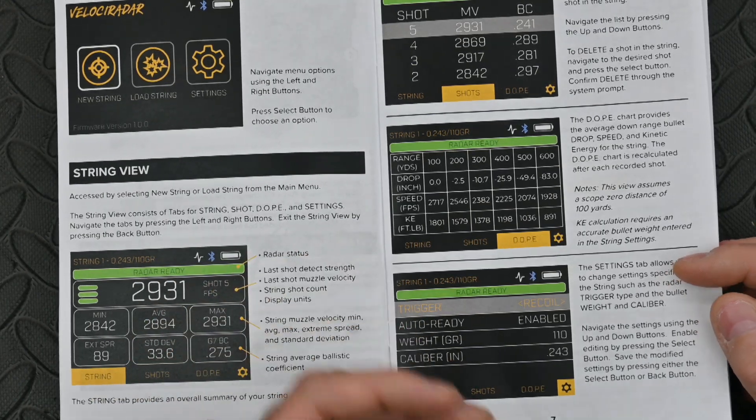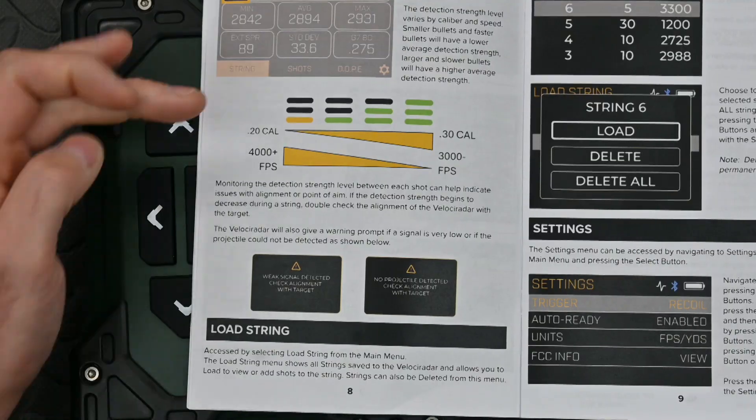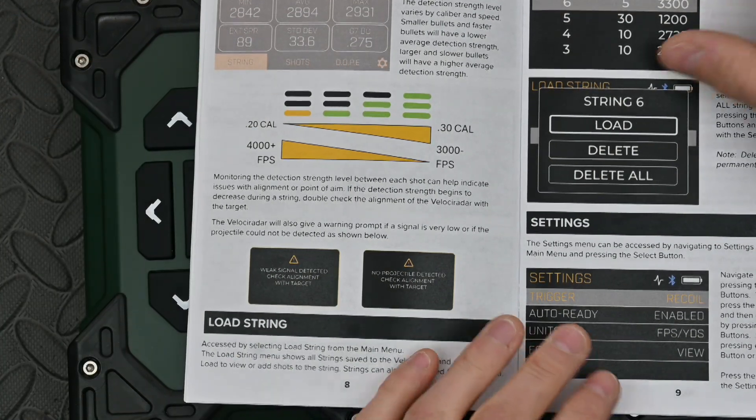You can program in bullet weight and calibre, which helps it calculate the ballistic coefficient. It gives you a list of all the different shot strings you can put into it, and there's a display showing how different projectile diameters and speeds will affect the recording slightly in terms of how sensitive the unit is.